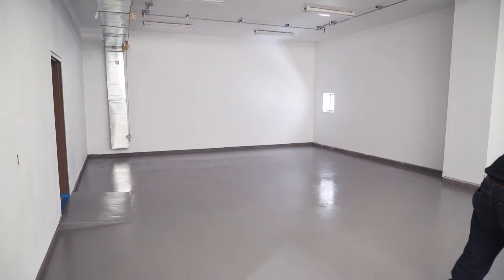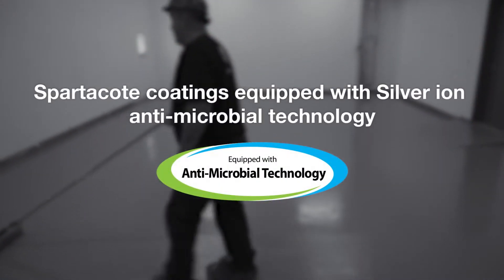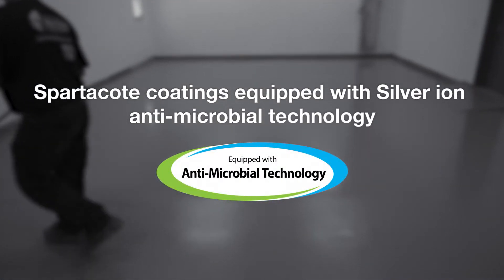Spartacote urethane cement offers floor owners seamless impermeable flooring properties, excellent durability, and coatings equipped with silver ion antimicrobial technology.